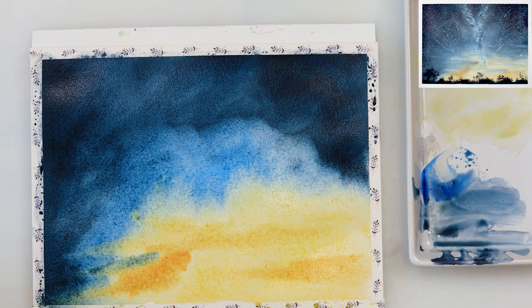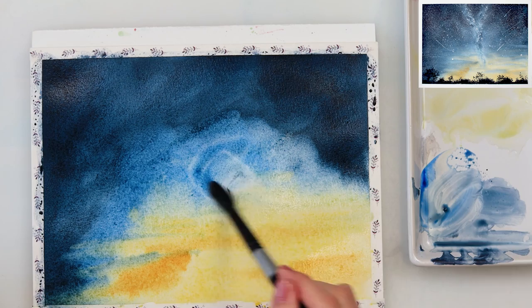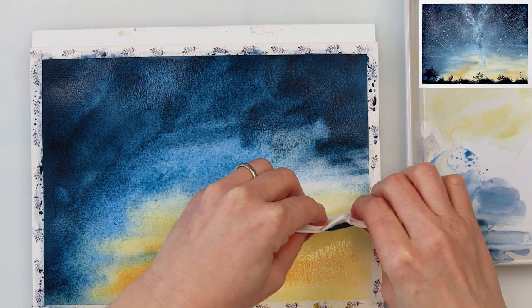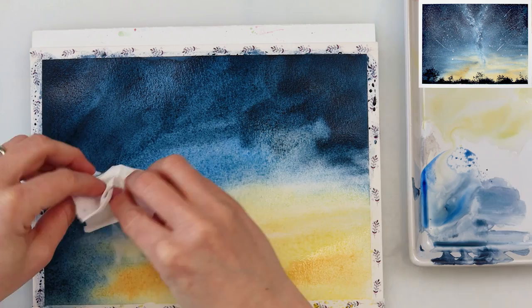I'm painting the sky using circular motions because I find it to be the best way to get more texture and diversity in the sky, and to make it appear that in some parts it is a little bit lighter and in some parts a little bit darker.